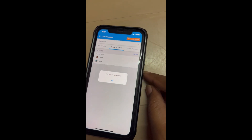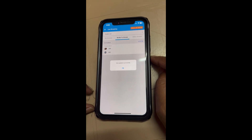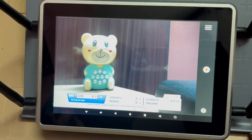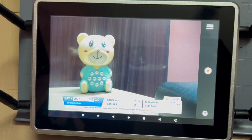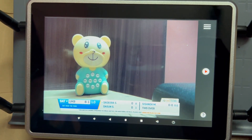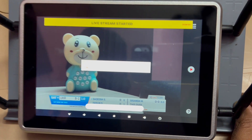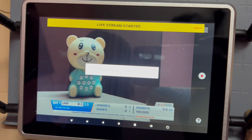Now you can see the alert: data updated successfully. Click OK. After data is successfully updated in the Cricklabs app, click the Play button on the Ninja Castor. You can see the live stream has started.